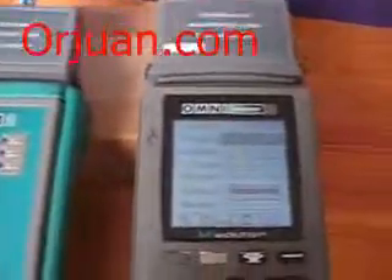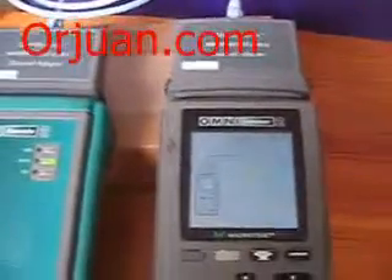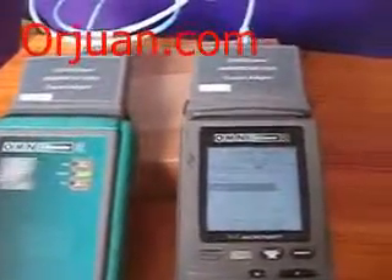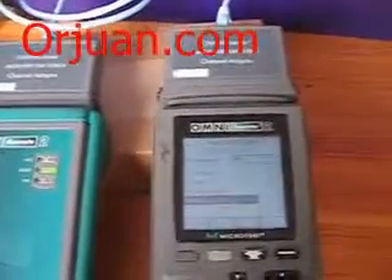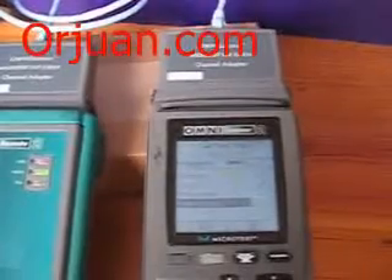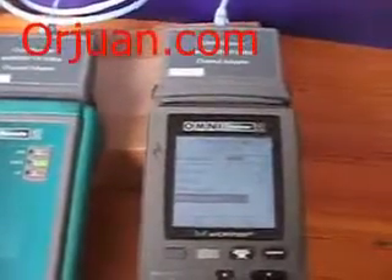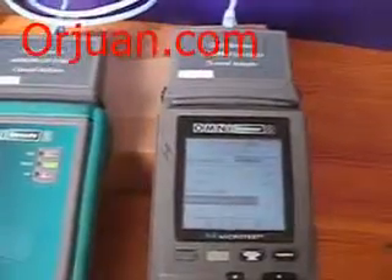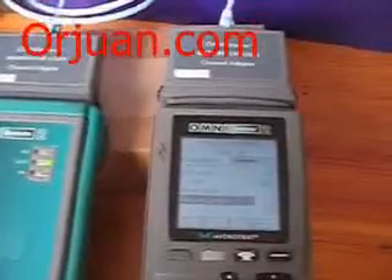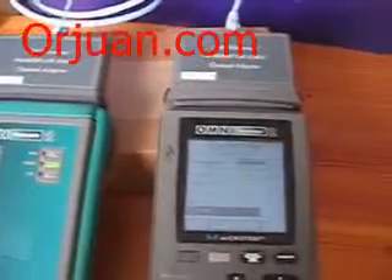Now I'm going to test this patch cord to see if it's testing correctly. This unit can test up to 300 megahertz.